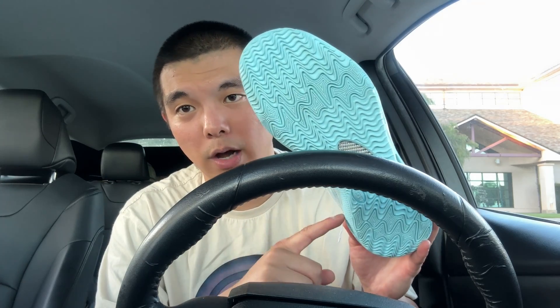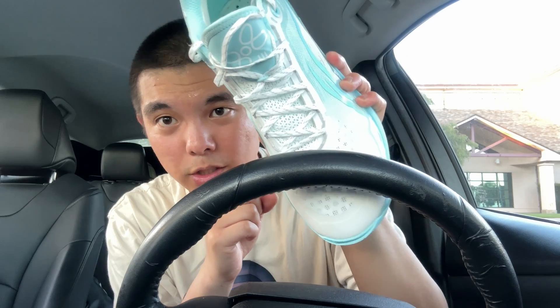In terms of breathability, the materials are very lightweight and they have a lot of ventilation holes, even in the tongue, which is really cool. I didn't feel hot in the shoe at all — it's not as hot as other shoes I've tested.